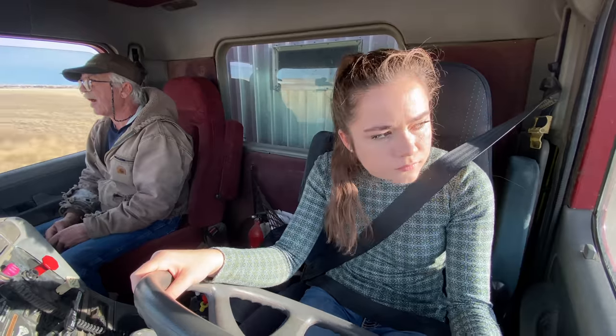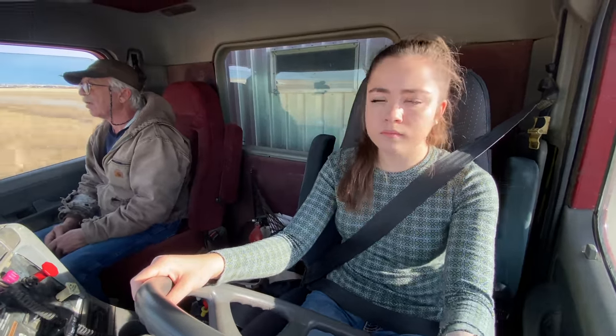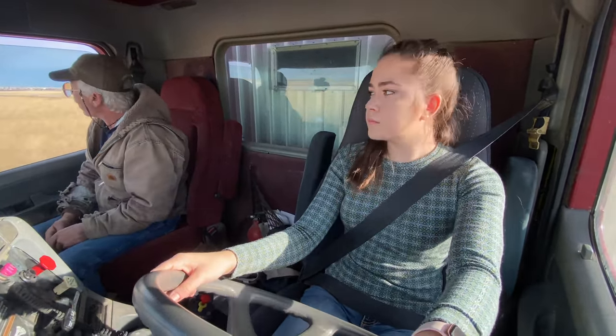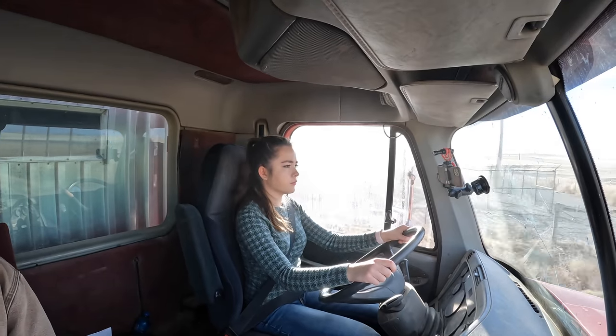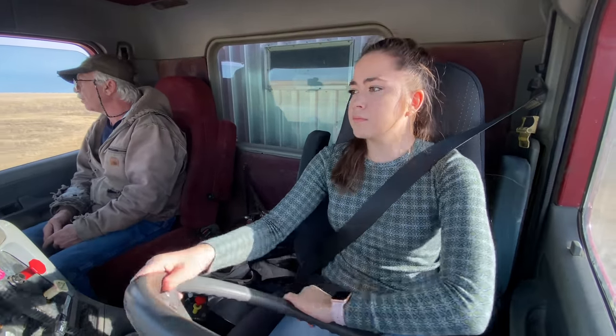Now, if you put your foot on the brake, you can slow it down. Do you have anybody behind you that you can see? No. Okay, you can start braking. Turn, turn. Okay, now go back to the throttle. Sorry.